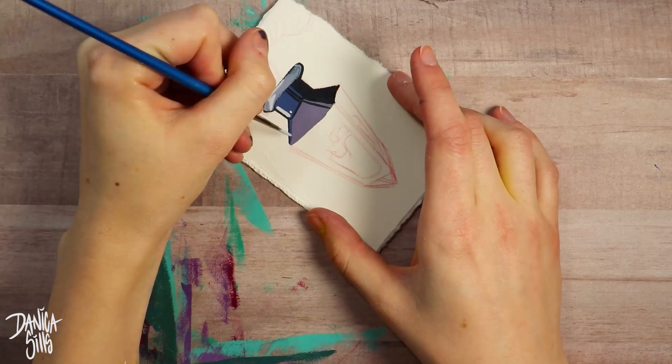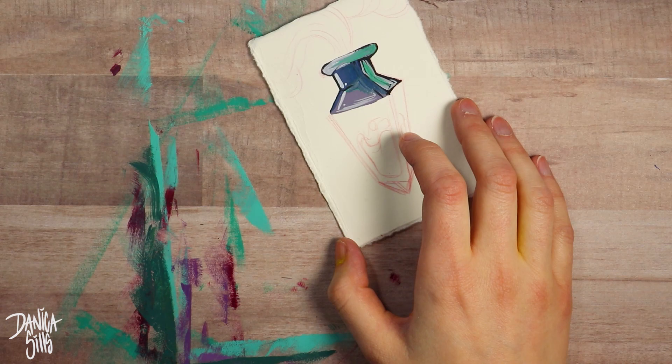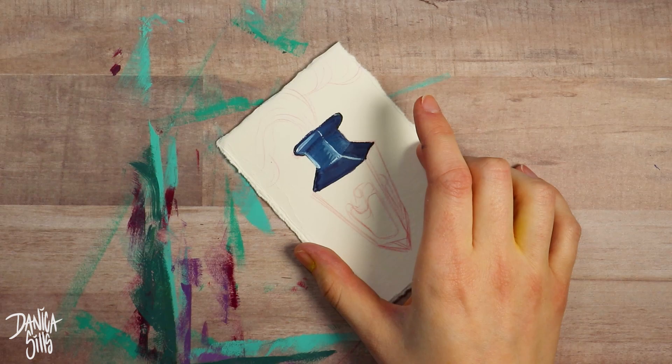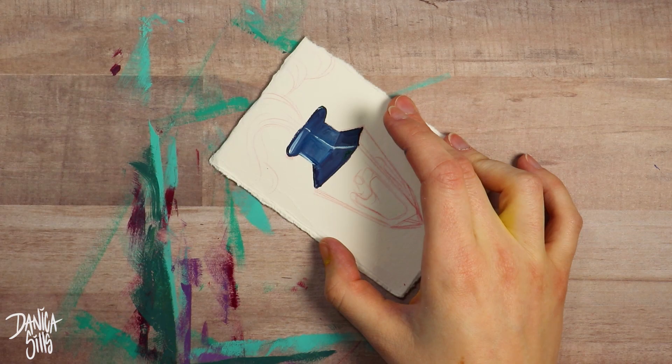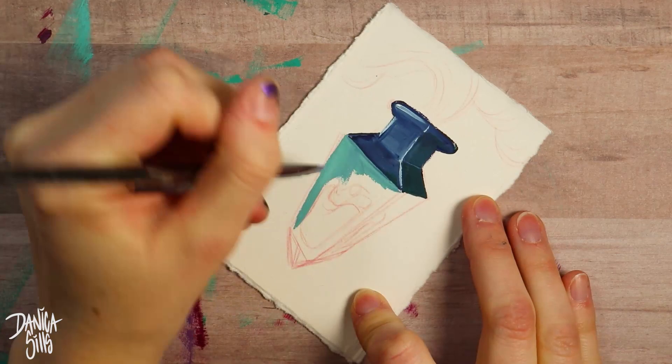I'm particularly excited about gouache because it is opaque. This is something I can build up; I can cover things over if I decide I want to add something or change it. That's really the biggest drawback to me with watercolor — I have to be extremely planned out from the beginning. I have to know where everything's going to be, all the details, and map it all out from the very start before I can work forward.